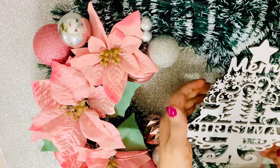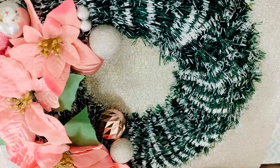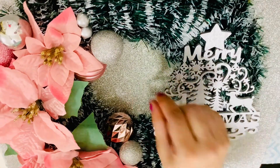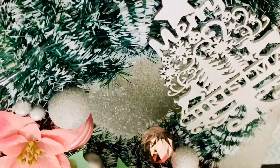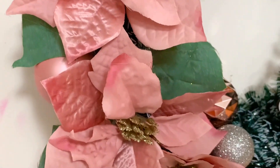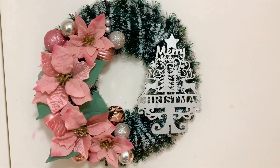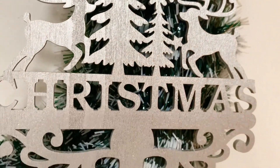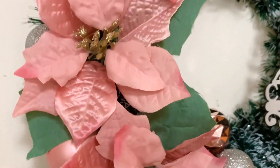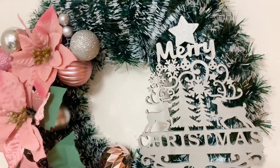My wooden cutout is completely dry and you can see the shiny chrome finish — when light falls on it, it's really pretty. I then glued it to one side of the wreath. The pink poinsettia flowers and dusty pink colors add a fresh touch to the dark green pine leaves, and the chrome metallic finish of the Christmas tree cutout and the ornaments add a really glam touch. I really like how this turned out!